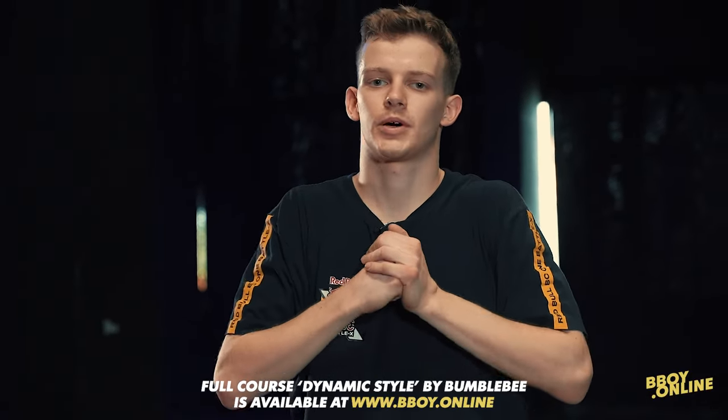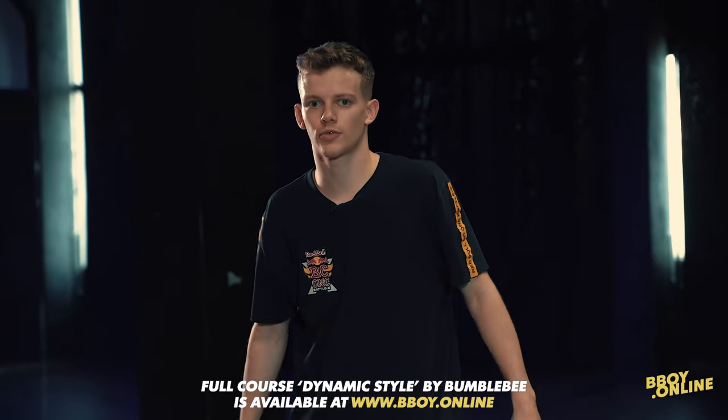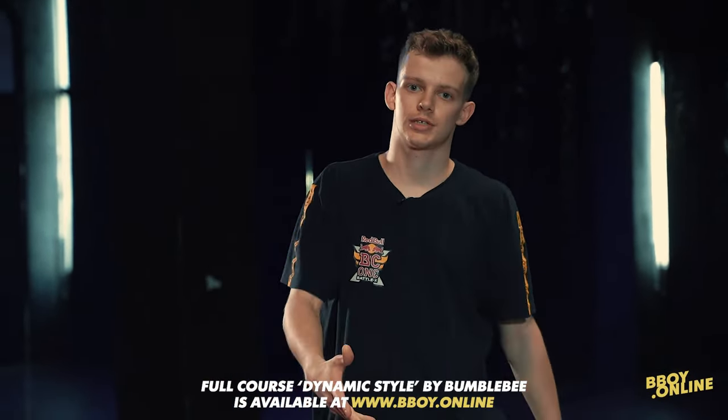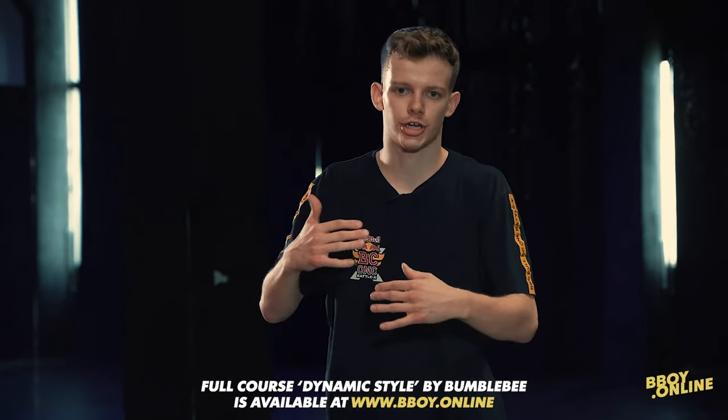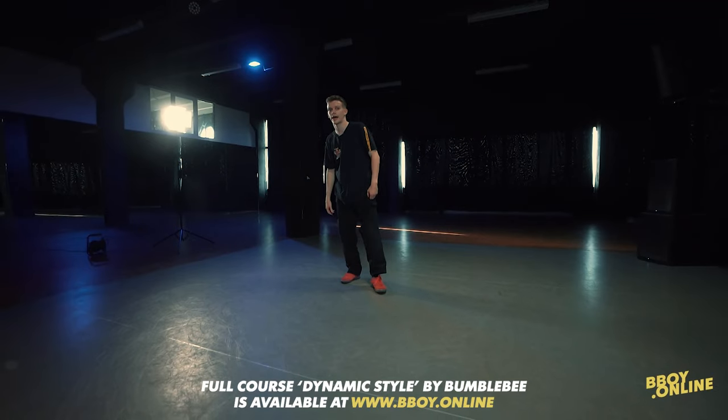Yo guys, last but not least, lesson number five. I will show you my footwork variation, my variation of CC, and you can use this or change it a little bit. The move looks like this.